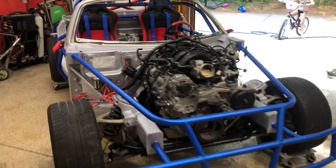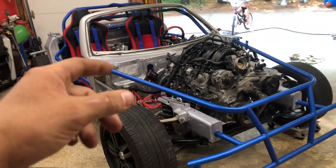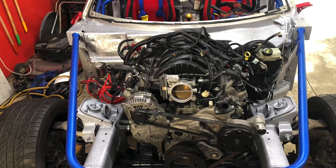That's it for today guys. Thanks for watching. If you want, hit the subscribe button and check out our Facebook page to see more content coming soon on the Death Cart Solstice.